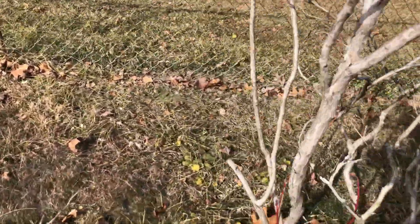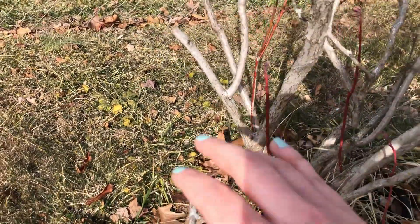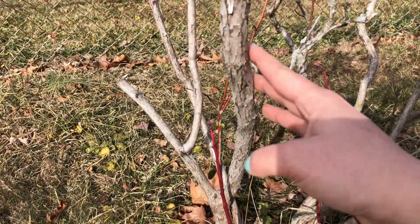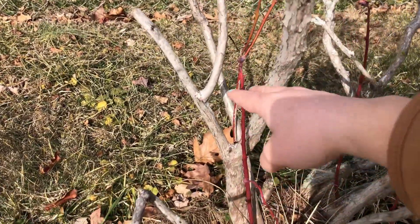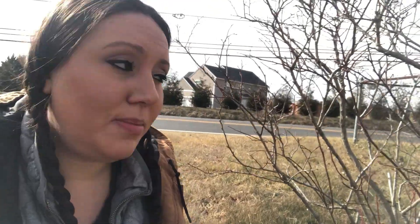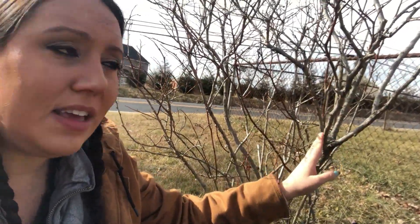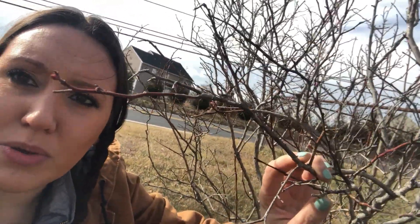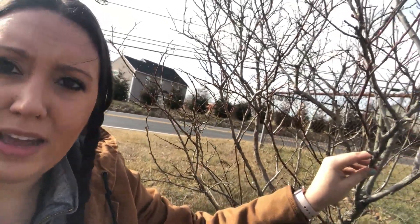So a really good example here — we can get down and look at some of the base. This branch right here you can tell is old growth; it's a fairly older branch. The coloration on it is much grayer, whereas something like this, which is new growth, you can tell because it's a much brighter color. So it's the new growth that we want to keep as much as possible — the new growth is what's going to ensure that we have berries this year. However, the old growth is also extremely important, especially because a lot of these branches, even though they look like old growth down at the base, once you get up to the top you can see that there's new growth there. So you don't want to necessarily just chop it off because it's gray or old — you just want to make sure that it's still alive and producing.